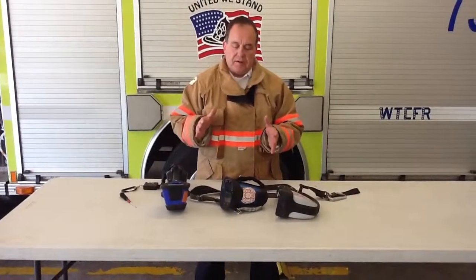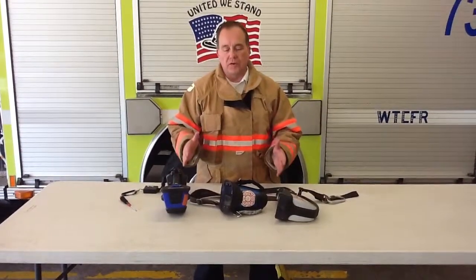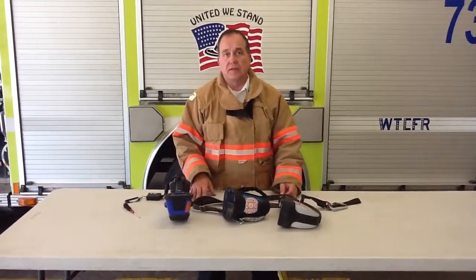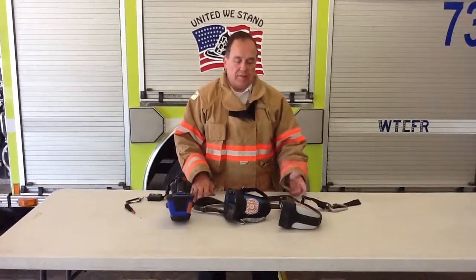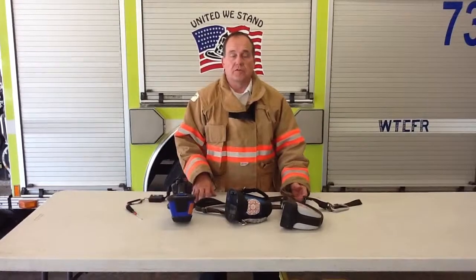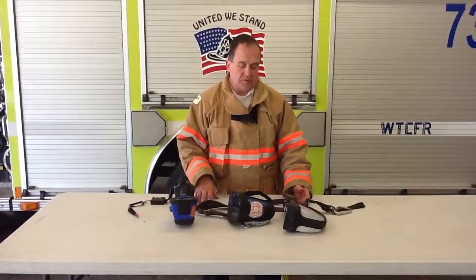To sum this up, we have three different cameras in the fire district. It is important that you have a basic understanding of all of them, even if you're only used to using one. You may end up on a reserve engine or responding with another station you're not normally at, and it's critical that you still have a basic knowledge of the thermal imager.